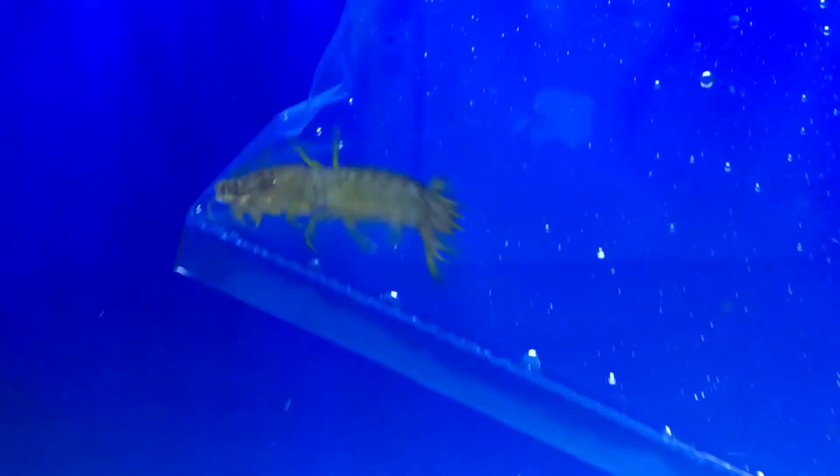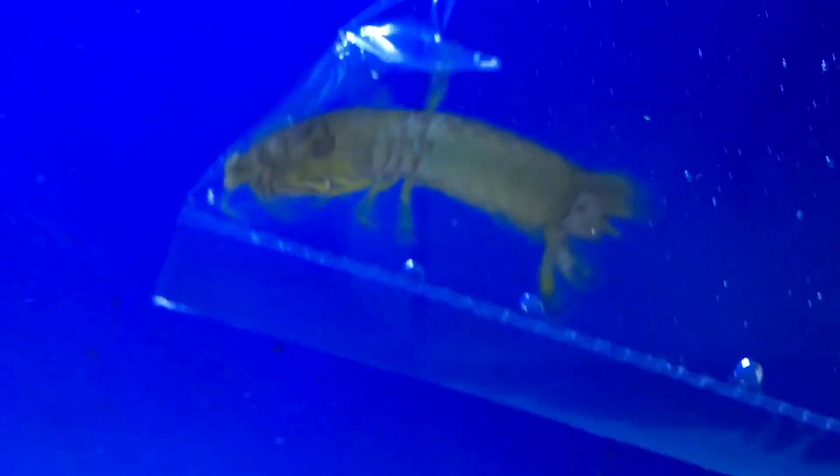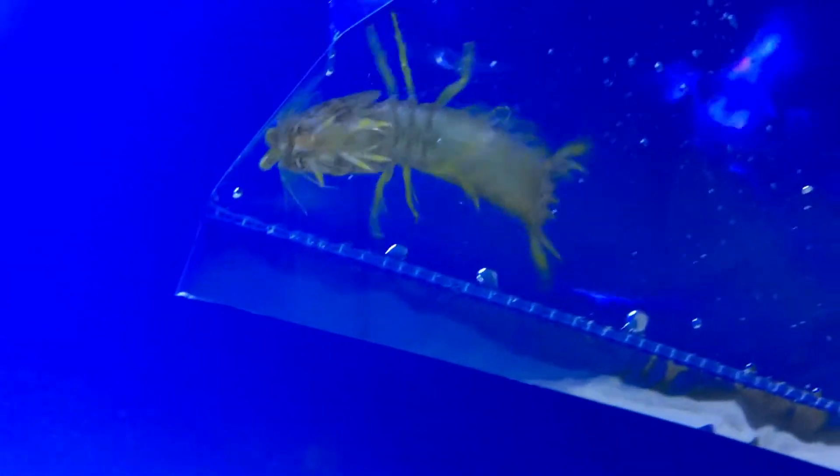What's up everybody, we got a new episode of All About today. You're here with Brock and we are learning about the lime green mantis shrimp. You can basically use this video to learn about any mantis shrimp you might think about getting.